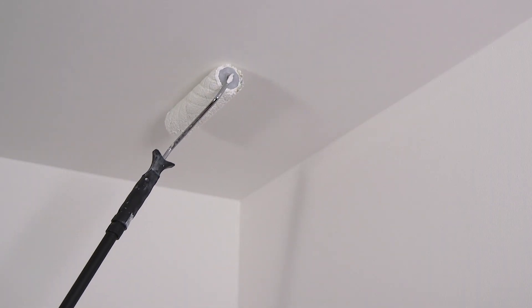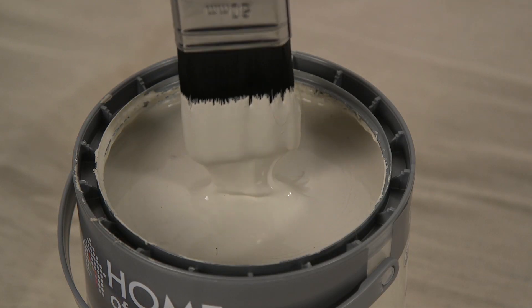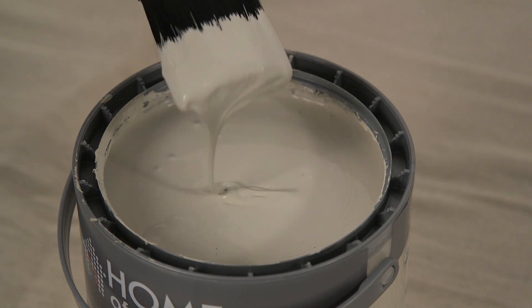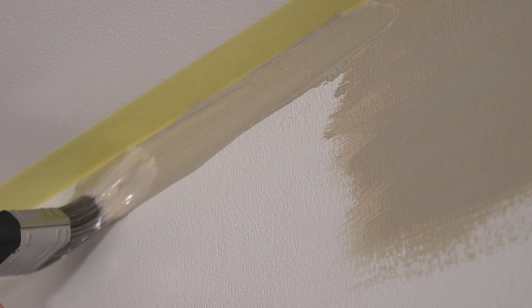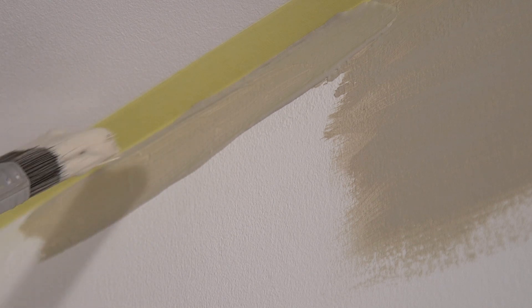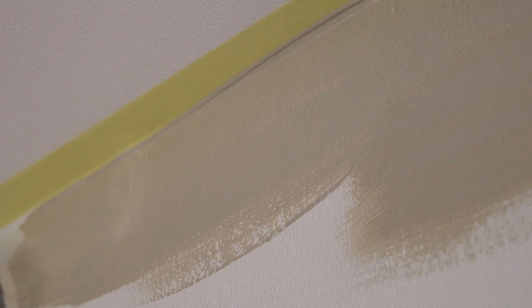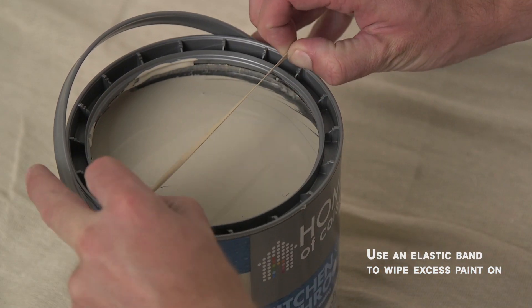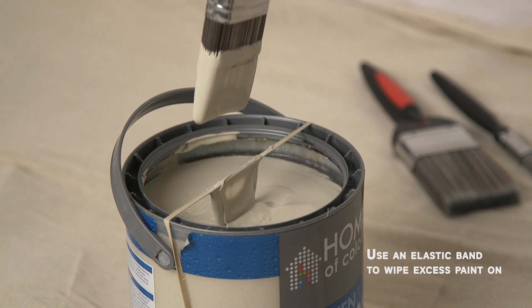Start with your ceilings and walls before you tackle any woodwork, and always cut in first. Dip a 50mm brush into your paint up to one third of the bristle length. Hold the brush at 90 degrees to the ceiling and paint a straight line cutting into the corner between the walls and the ceiling. Then turn the brush parallel to the ceiling and go over the first stroke firmly and steadily, keeping the bristles close to but not touching the ceiling. Repeat this along the bottom and top of the walls and into the corners. A handy tip is to put an elastic band over the top of your paint tin to wipe off any excess from the brush between strokes — this will also help to keep the edges of your painting clean.